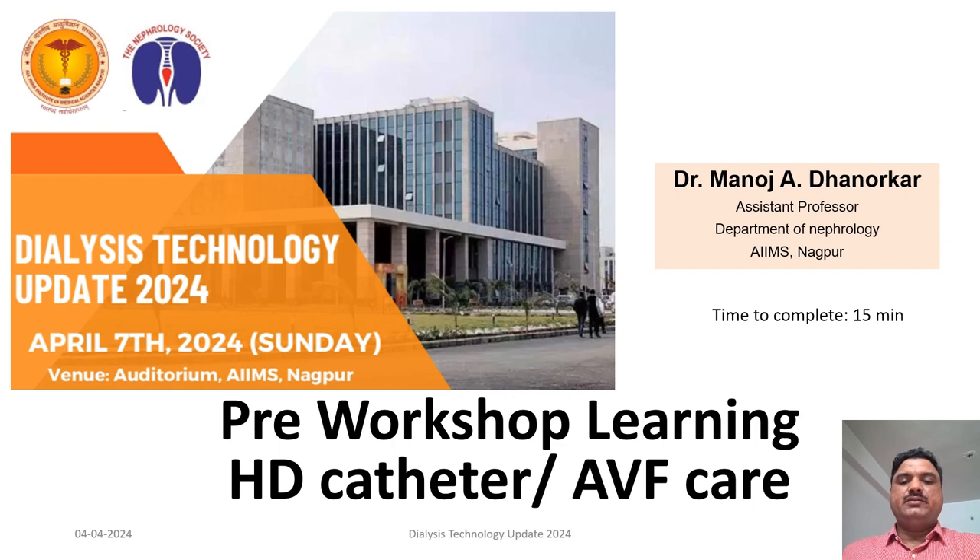Welcome everyone. As a pre-workshop learning for the dialysis technology update workshop to be held on 7th of April 2024, I, Dr. Manoj Dhanurkar, Assistant Professor, Department of Nephrology, AIIMS Nagpur, am going to talk on hemodialysis catheters and arteriovenous fistula care.